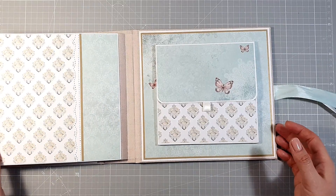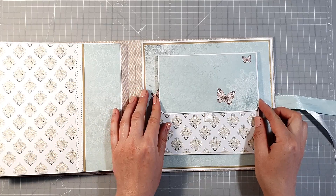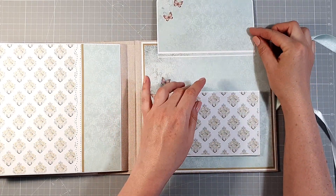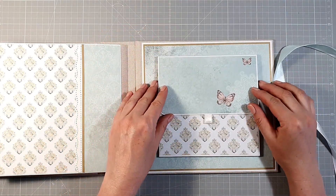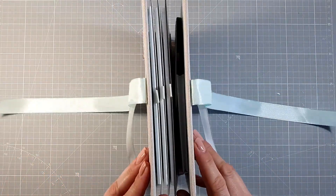Zapinamy na magnesik, zamykamy na magnesik. Ponownie gładka strona i też tutaj zgodnie z życzeniem umieściłam na ostatniej gładkiej stronie kopertkę harmonijkową, żeby pomieścić jakieś luźne zdjęcia, które się już do albumiku nie zmieściły. I to tyle — album ma tylko trzy karty, jest dosyć prosty.